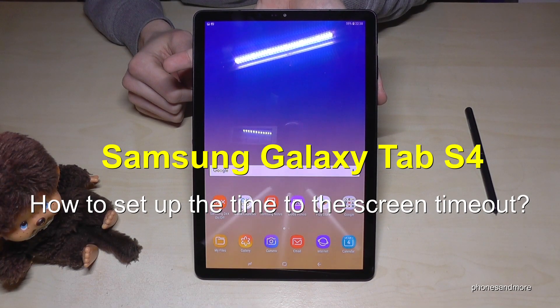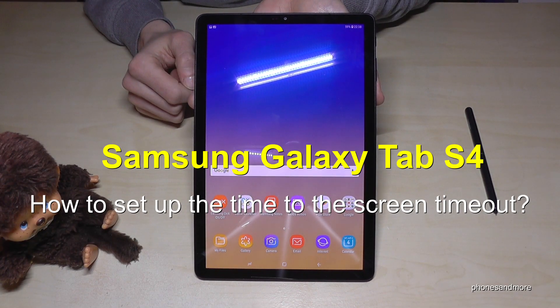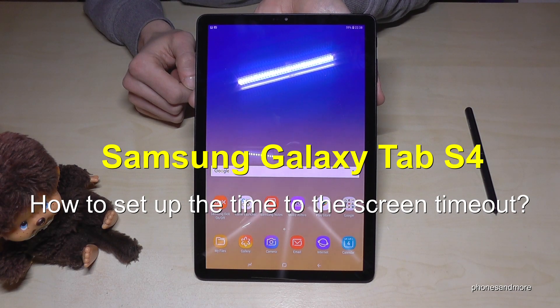Hello everybody. I want to show you with this video how you can extend the time to the screen timeout with the Samsung Galaxy Tab S4.